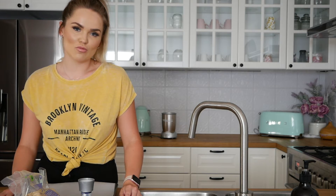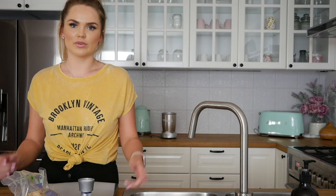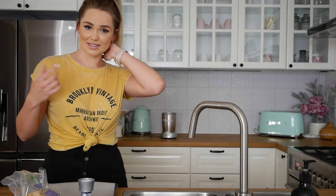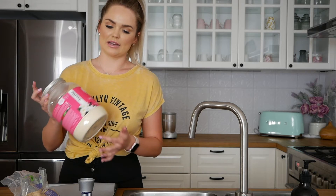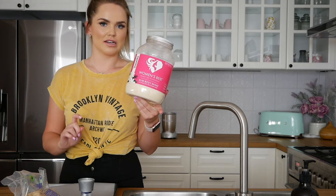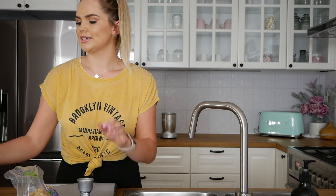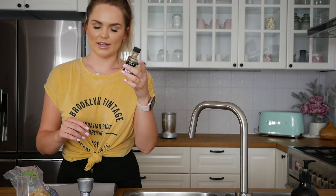Next up we have the salted caramel bliss balls. I'm not going to put protein in this one — so if you don't want protein, we can just make a normal bliss ball. For those wanting to add protein, I've got my Women's Best vanilla protein powder, which pretty much goes with anything. For the salted caramel bliss balls you will need cashews, salt, 100 grams of dates, and a teaspoon of vanilla extract.